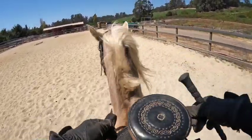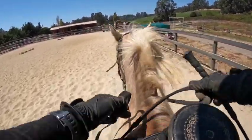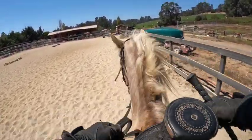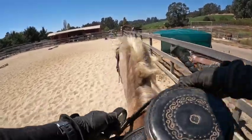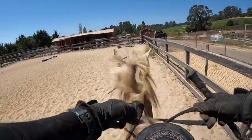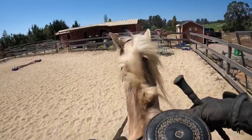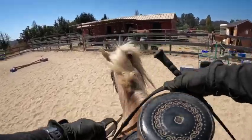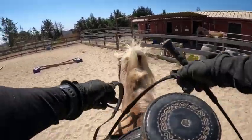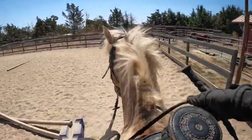Now we're going to leg yield — reins to the right, left leg on, right leg off. He knows this very well. I just lightly touch him with my leg or shift my weight and he does it. But I always bring my energy up when I want them to go, bring it down when I want them to slow down. When you ride him, if you bring your energy down or just relax, he most likely is going to stop — of course it will fade if people don't do it consistently.